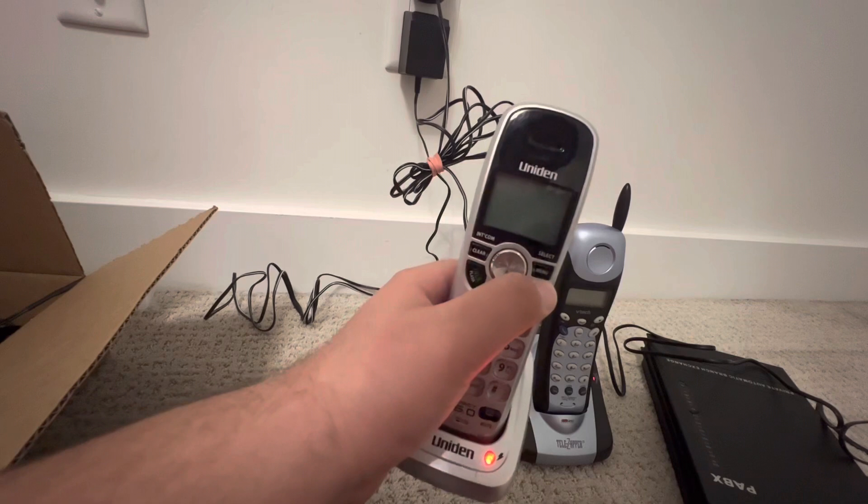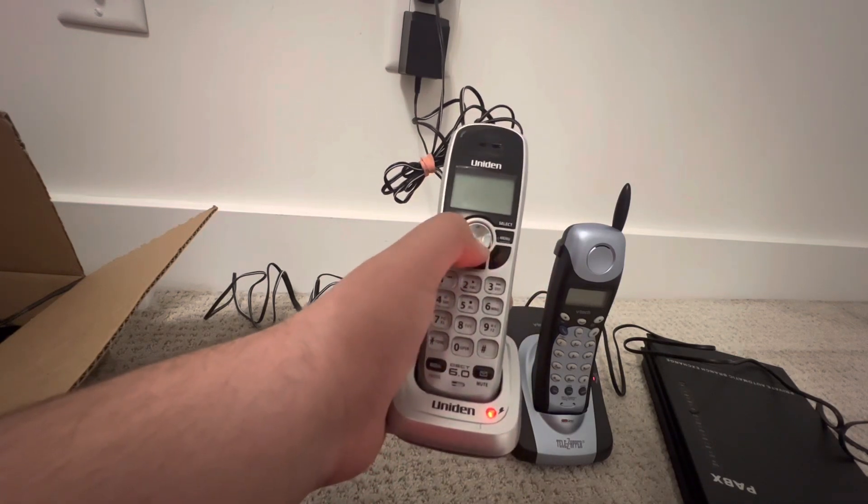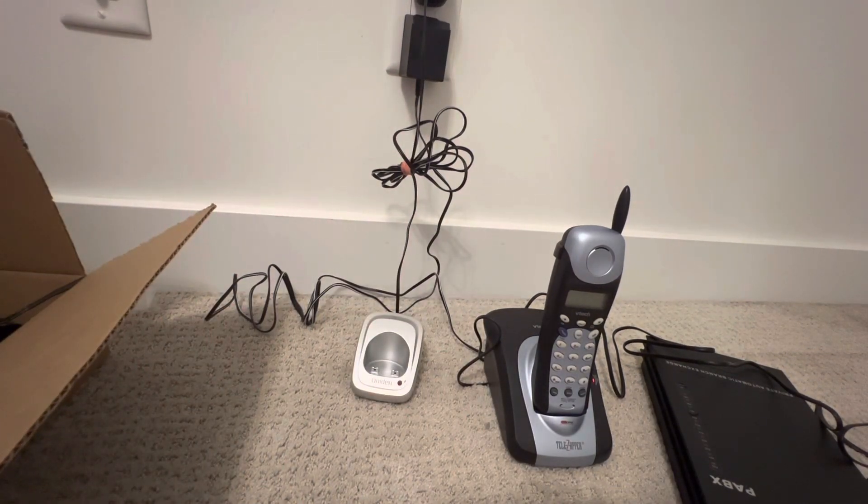It's taking a charge but it doesn't turn on — maybe the battery itself is still charging. The handset was working without the battery, which is a great sign.